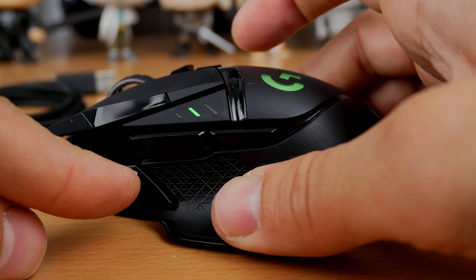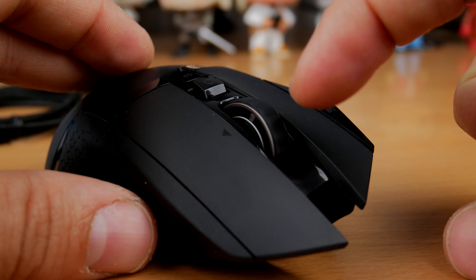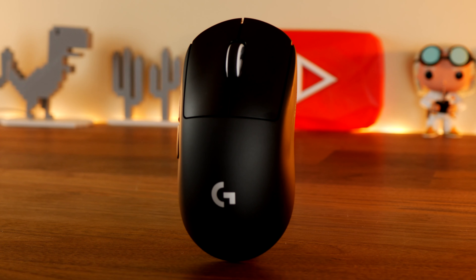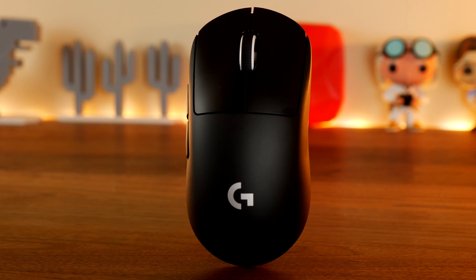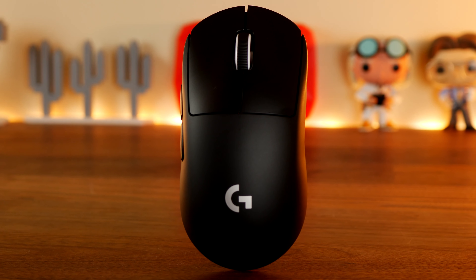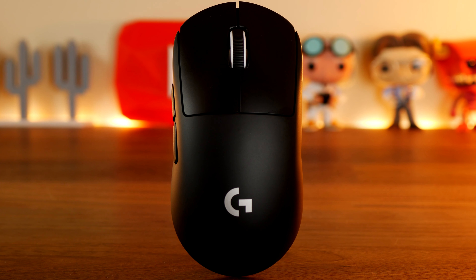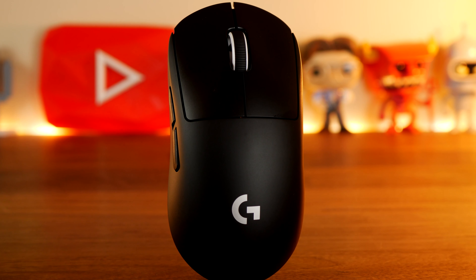The bottom of it is largely made up of PTFE so it slips around nicely. Where the G502 Lightspeed is designed to be customizable in terms of weight, the G Pro X Super Lite is designed to be as light as possible even with the extra cover added. Both mice use the same Lightspeed Wireless dongle — a tiny USB dongle with an included adapter — and both can house the dongle inside themselves when not plugged into your PC, keeping it safe.